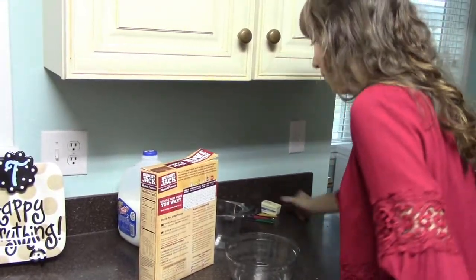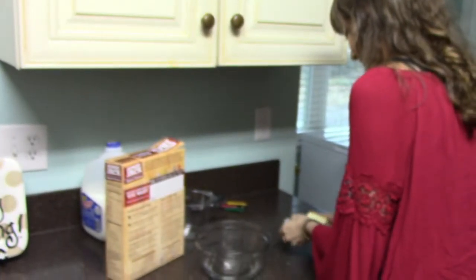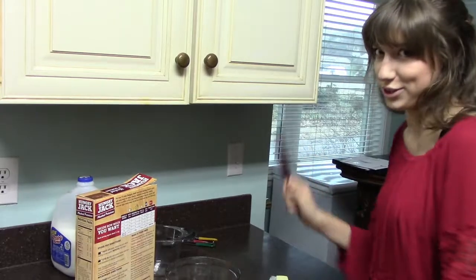We move to the butter. It says to use one, but that just means we use three, right? That's right, that's the good stuff. Take a butter knife — be careful, they're sharp.